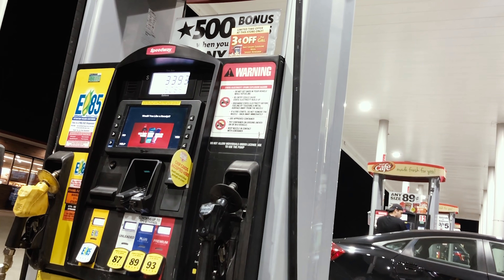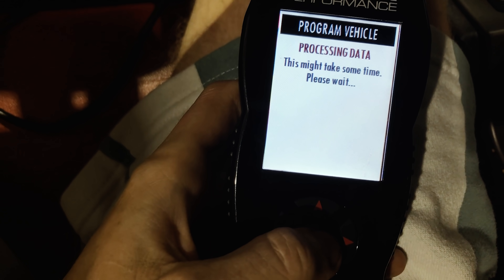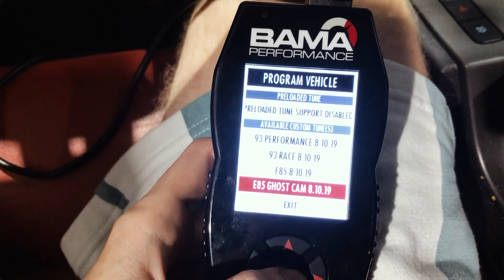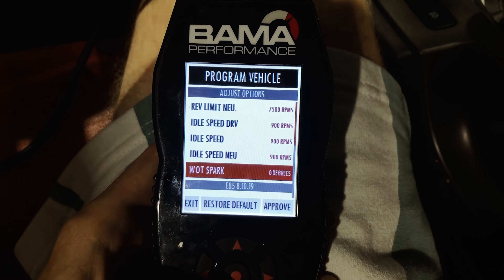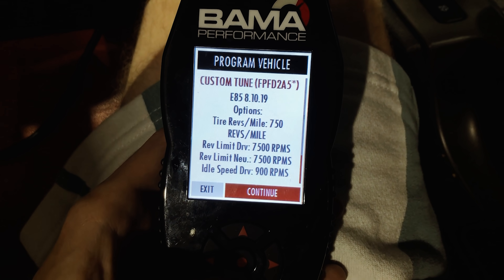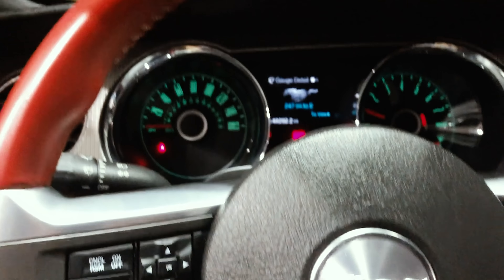Alright guys, so we got 15 gallons of E85 for $34. Now we're gonna tune the car - we're gonna go with the E85 ghost cam. This is gonna probably take about 30 minutes so I'll see you then.